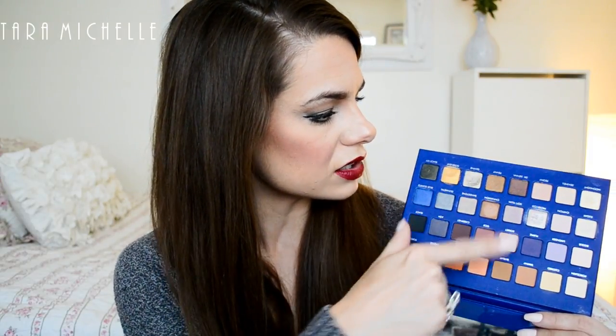I did notice these shadows are kicking up a lot of powder, more so than my other palettes, even the Mega Pro. You can see halos of color around the shadows I've used. You're going to have to tap your brush off — and I feel that way about all the LORAC shadows. But it's well worth it: they're super buttery, pigmented, comfortable, and long-lasting. When I wore them the other day they looked gorgeous.